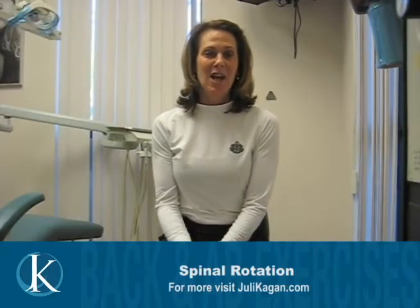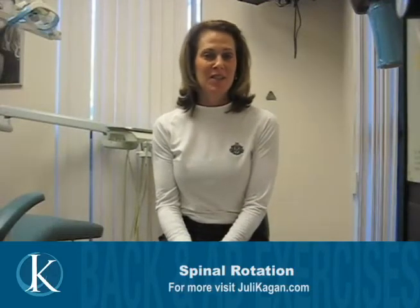Hi, my name is Julie Kagan and I wrote Mind Your Body, Pilates for the Seated Professional.